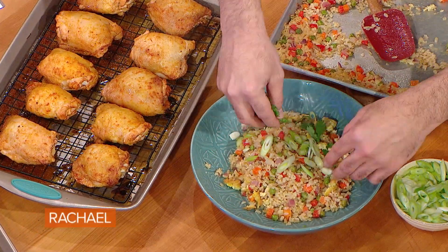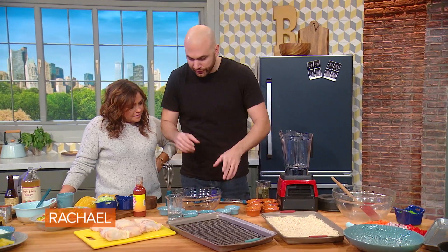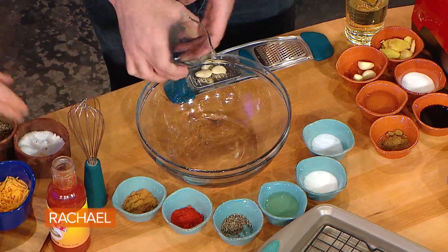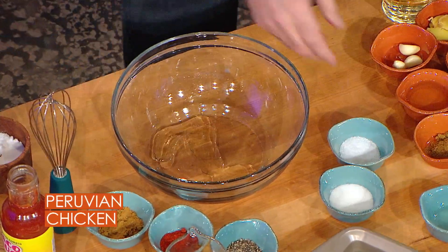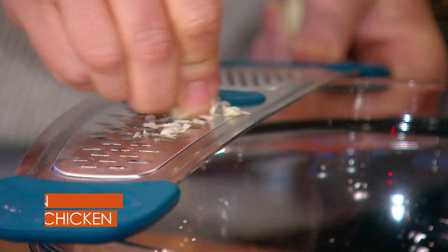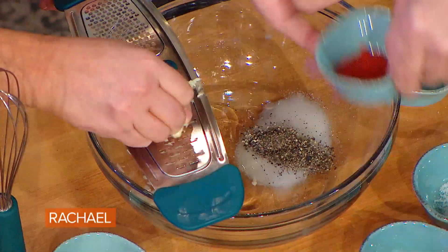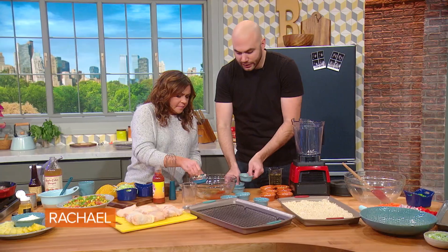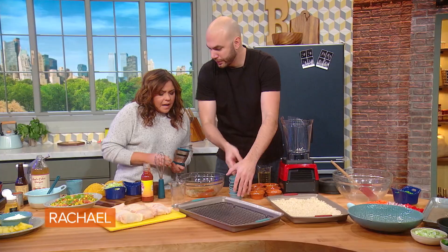We're making Peruvian chicken with fried rice. First things first, we're gonna marinate the chicken. We have a few different ingredients here, and marinating is one of those things that's super easy to do — I feel like at home, people don't marinate anything. A little garlic, salt, sugar, vinegar, oil, black pepper, cumin, and paprika. You do this the night ahead of time and it becomes something very different than a regular piece of chicken.